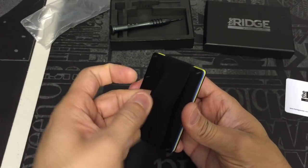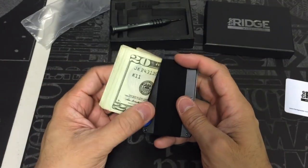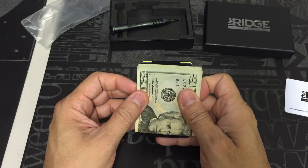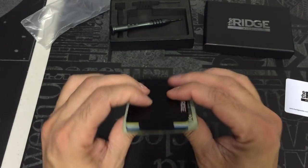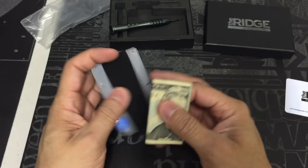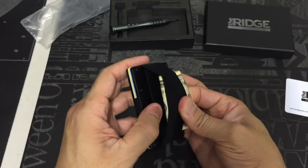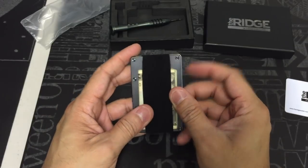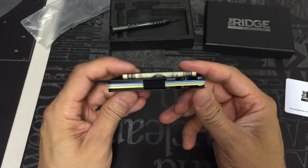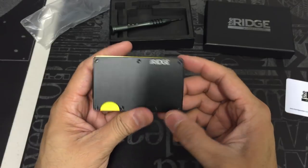On the back you have this elastic webbing, and that's designed to hold the cash. You have a couple of options — you can leave the cash open and fold it in half, but the problem is that it protrudes out the sides a little bit. So I choose to fold it into thirds and slide it on there. There is enough slack to put a lot more money in there if needed. I have five bills, which is about my average minimalist carry.